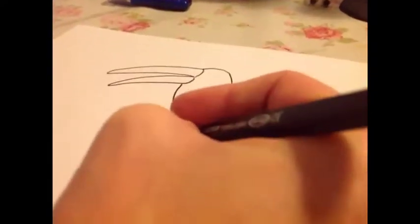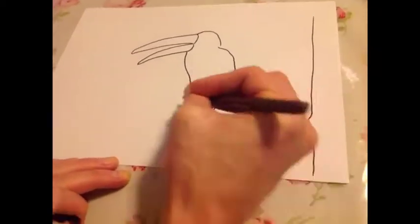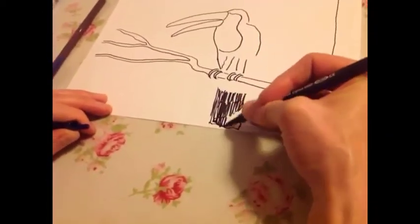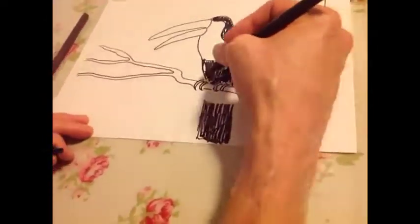This is Toucan Speed Art by the great Hamish Van Gogh — that's his username. He's not on YouTube yet, but he will hopefully be on it.